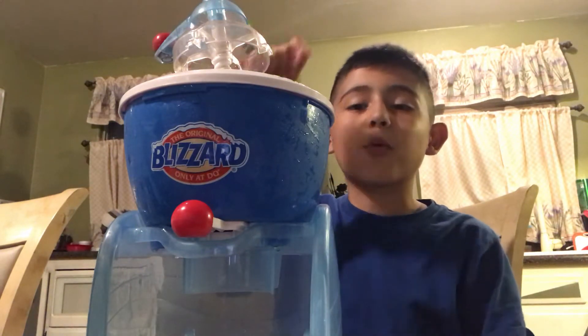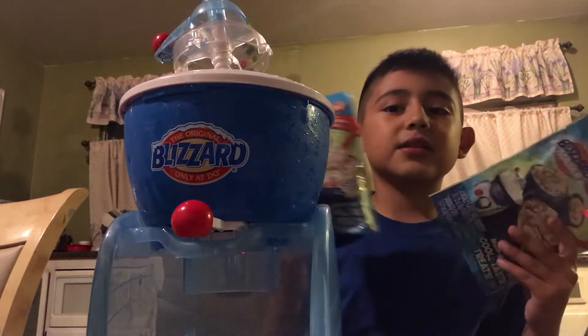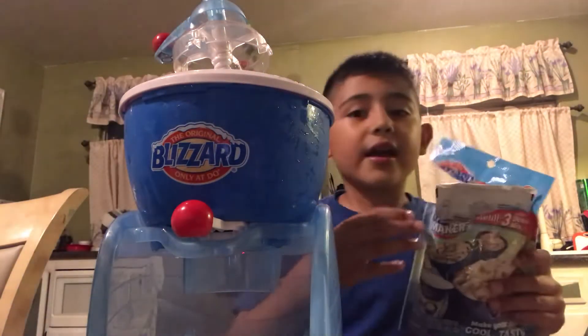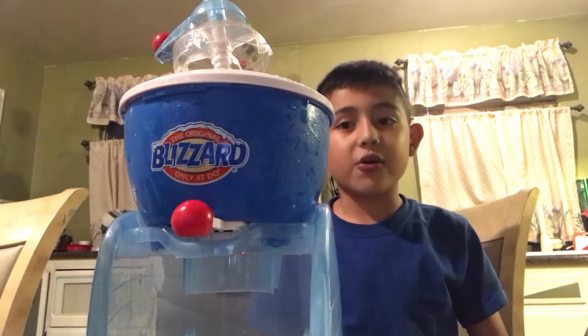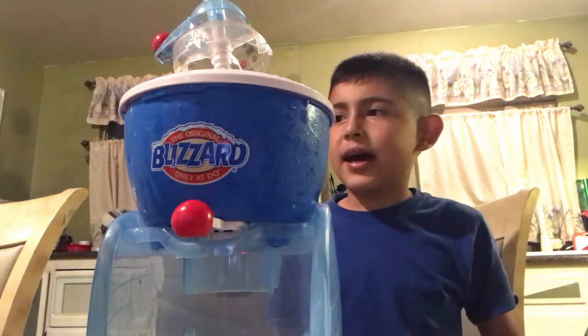Then you tilt it like this to pour it all out, which we're going to do right now. We bought it on eBay and it came with some shipping. It shows right here the refill pack — it came with five refill packs. One of them is already open, but we opened it. So we have three of these — just regular vanilla packets. But they're already expired, and these Pop Rocks too. There's three different flavors: bubblegum, chocolate, and strawberry Pop Rocks. These are expired, so we're getting rid of them.